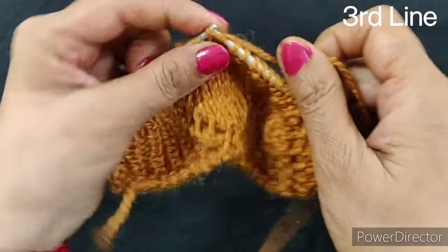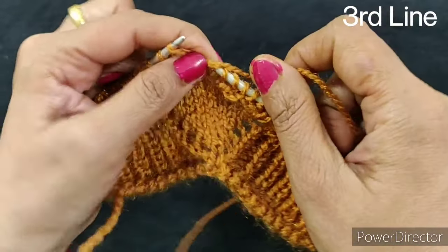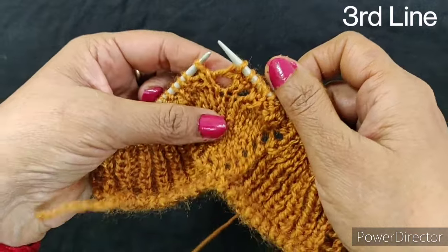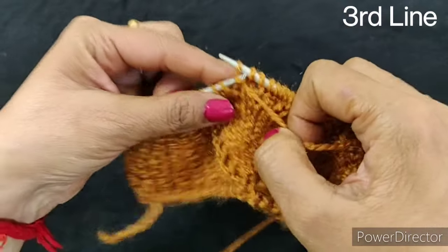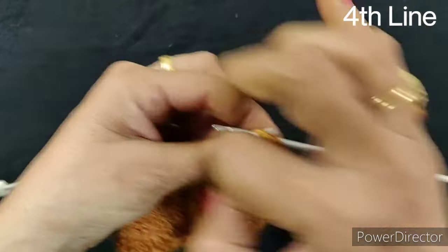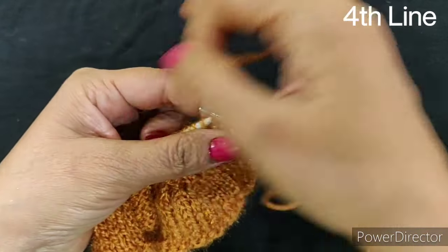Now the oil (marker) comes back — repeat as the oil comes back. Repeat the design as you go. Now we will complete the third step. Now we are going to the fourth step. In the fourth step, we will skip the first step, and after that we will complete the third step.